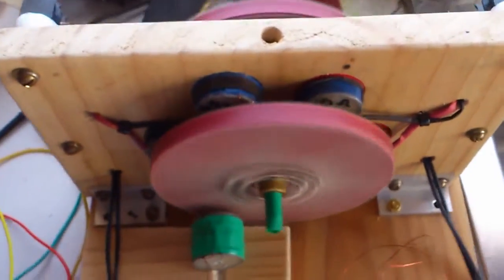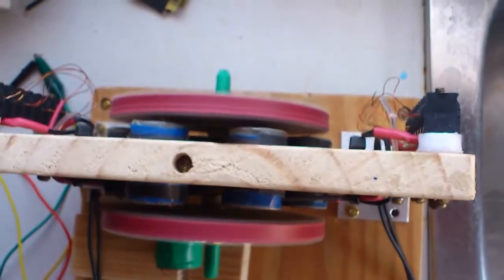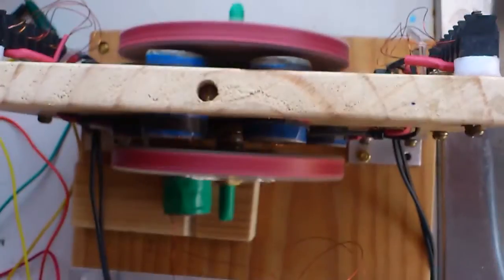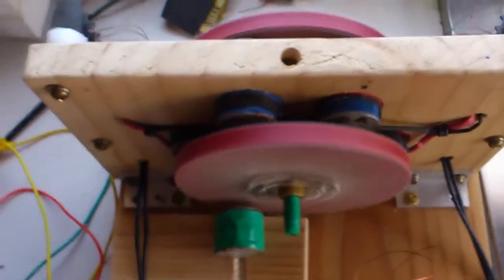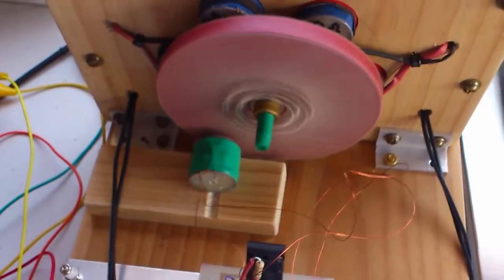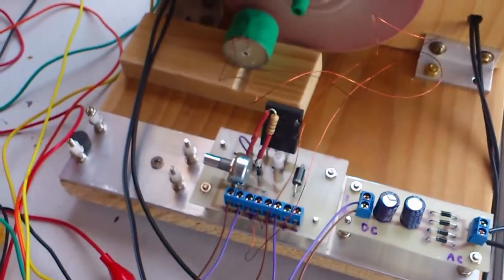I've got different ideas about how to set up the generator coils. One of them is to offset the generator coils, maybe to circumvent Lenz's law, because I think that's the issue. If you can get around that, you may get good results.